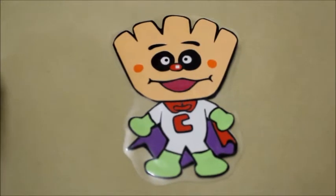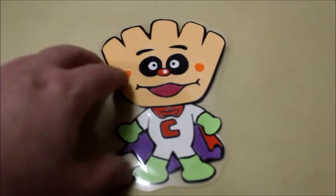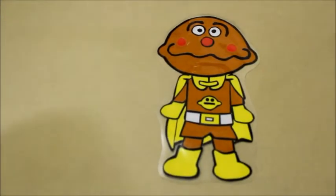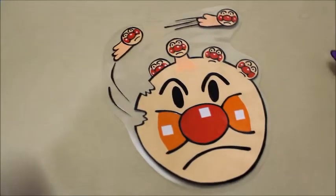TendonMan. Cream Panda — I know the colors are off, sorry. Chawan Mushimaro. Batako-san. Curry Pan Man. Ice Candy Man. Tanoko-u Man.